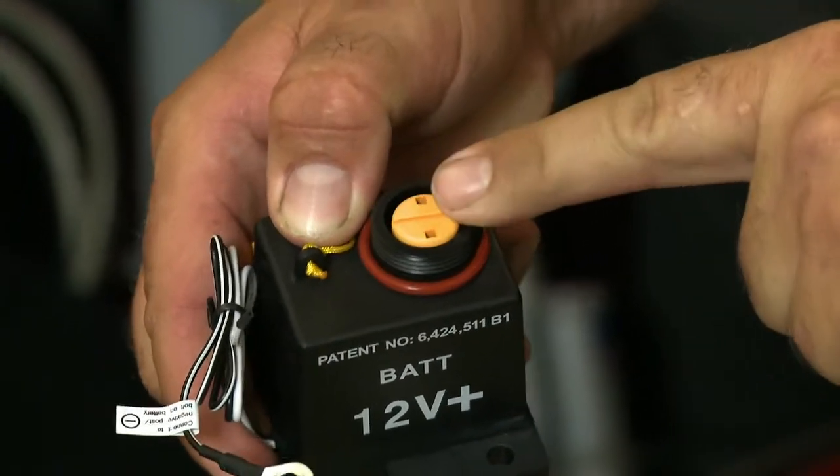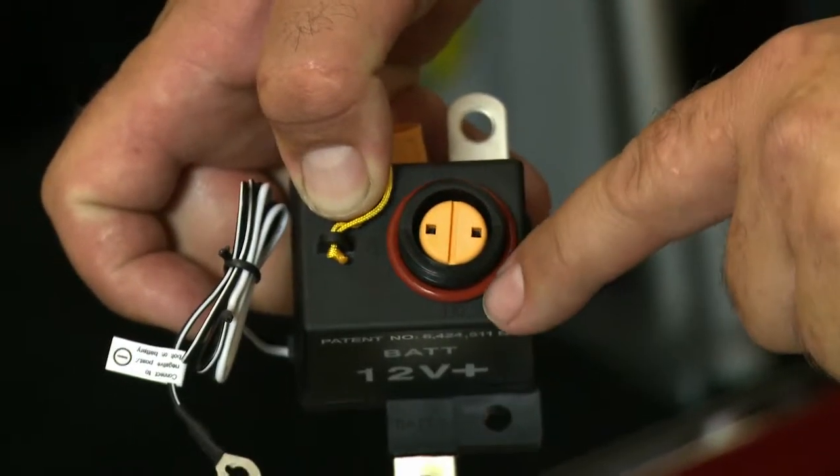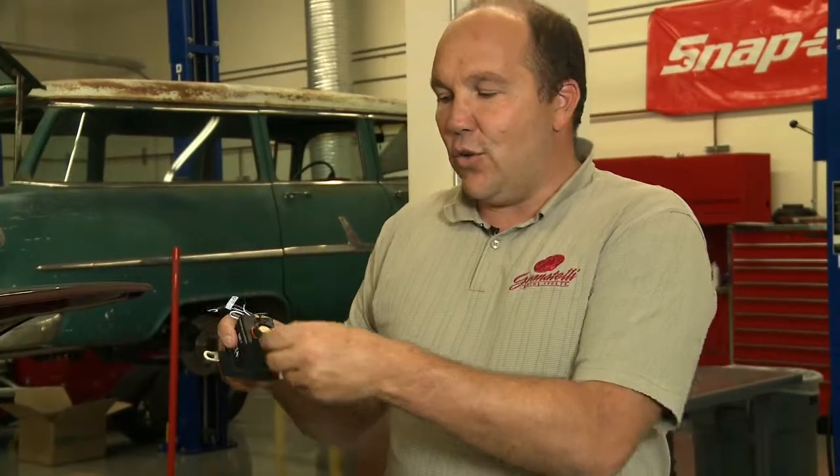Let's assume you were at a car show and you wanted to highlight your stereo all day — you would just go to the off position and now SureStart would be out of the equation. When you come back, all you would do is blip it, turn it back on, and away you go.